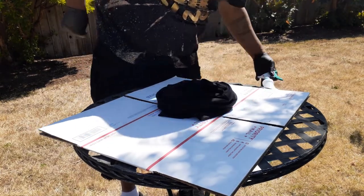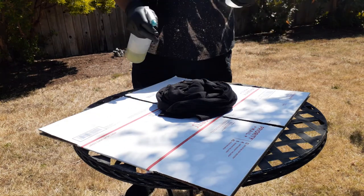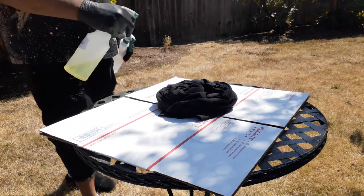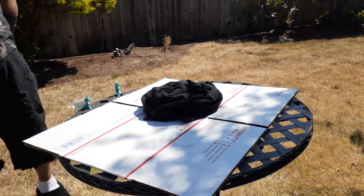So then I take my bleach bottle and hit it a little bit. Don't take a lot. And I'll just let it cook in the sun.